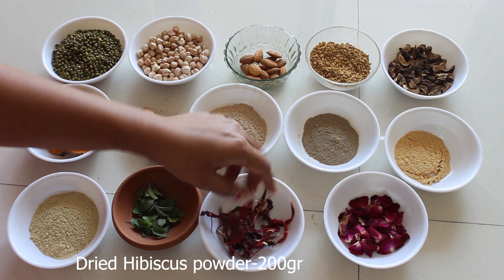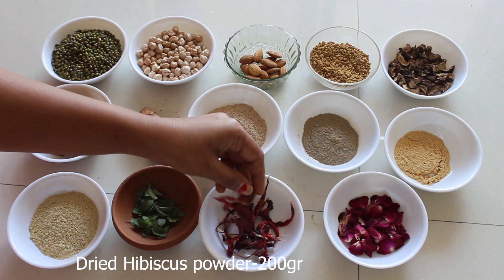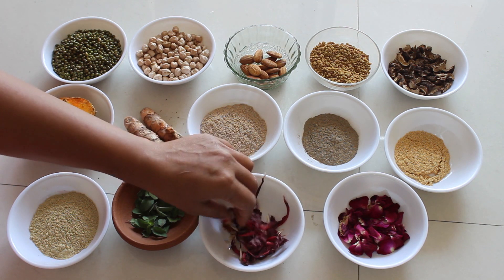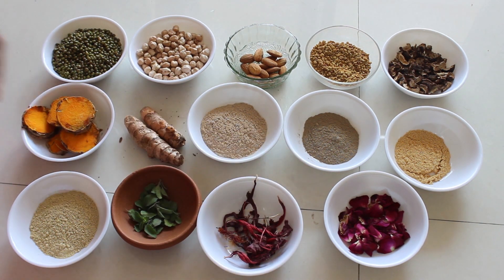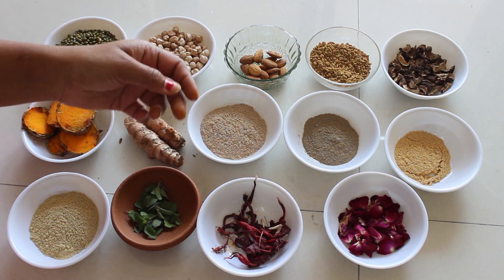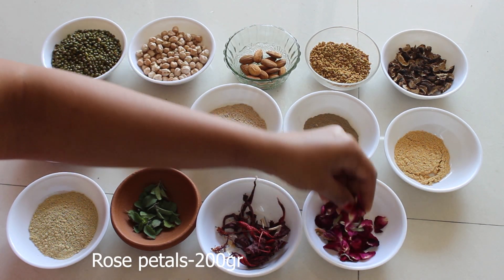This is hibiscus flower. We are taking around 200 grams of dried hibiscus flower petals powder. It improves the complexion and the natural acids of hibiscus help to purify the skin.